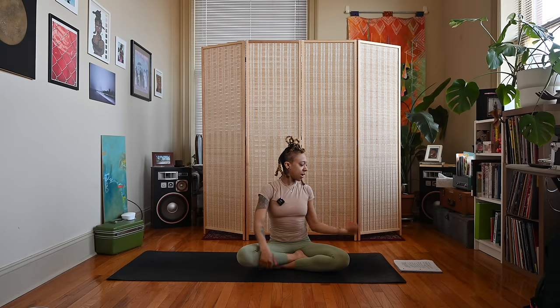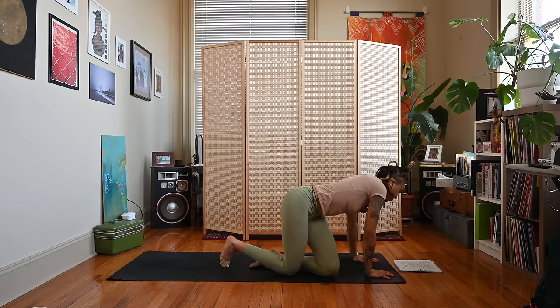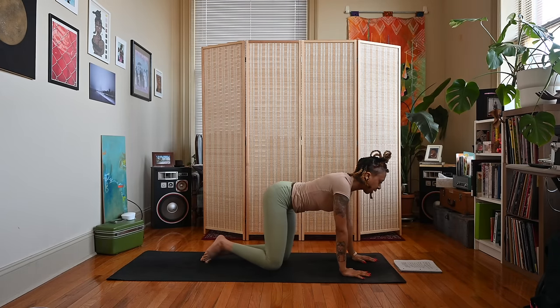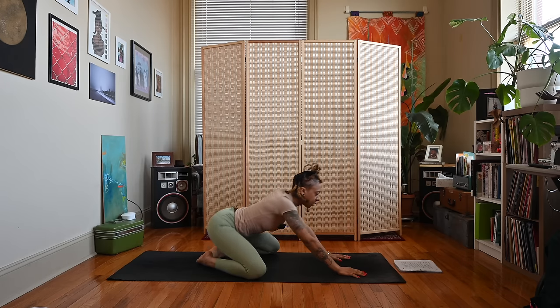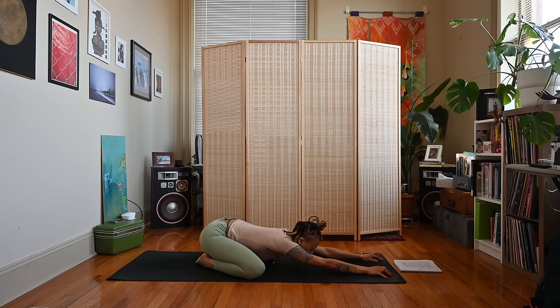Exhale, release. Let's make our way up to hands and knees in a table position. Bring our big toes together, knees wide, float the hips back towards the heels, extend the arms forward and melt the chest down for child's pose, Balasana — resting your forehead or your chin down.